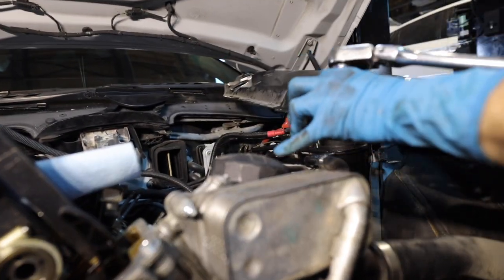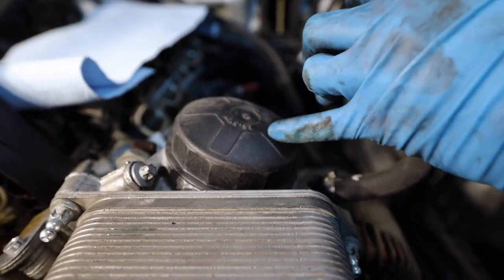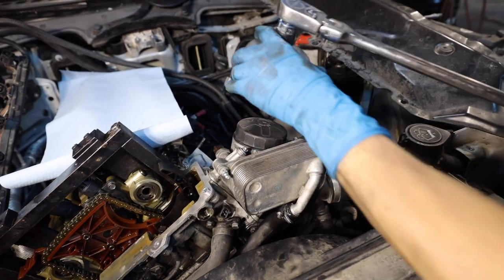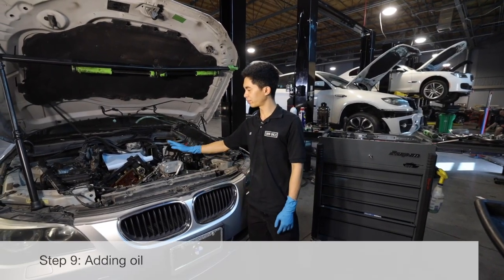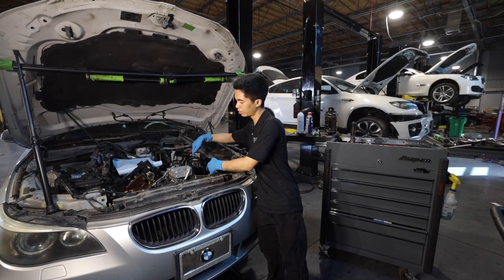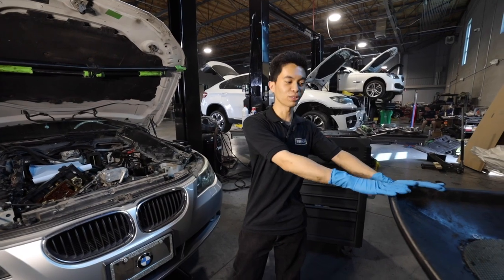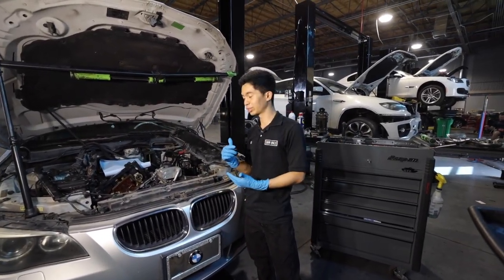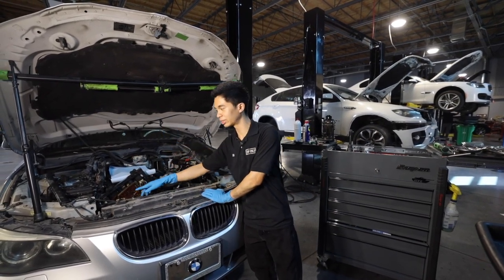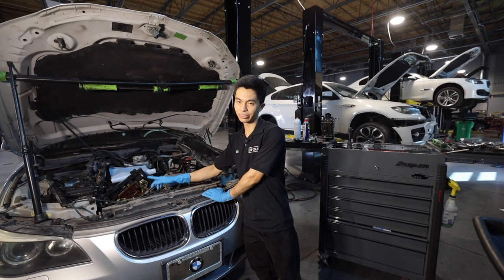There is a torque specification written on the cap — on your car it should be written in there. I just tighten it by hand, make sure it's tight, and don't pinch the O-ring. The main reason I added 0.5 quarts of oil into the oil filter housing before putting the cap back is because when you remove it, there's about half a quart in there that you lose into your drain pan. You just want to give the car the same amount of oil it had before. You'll also need to top off the coolant.